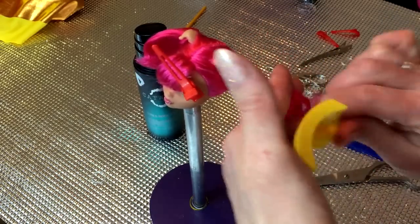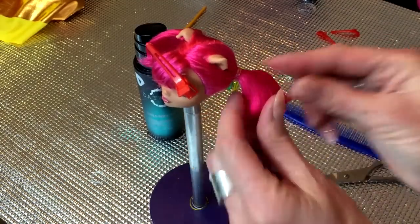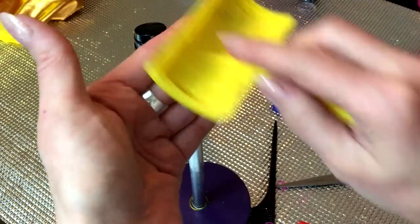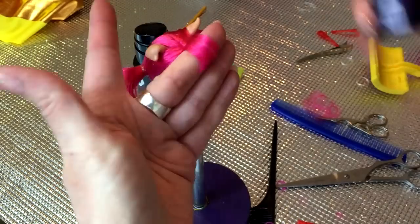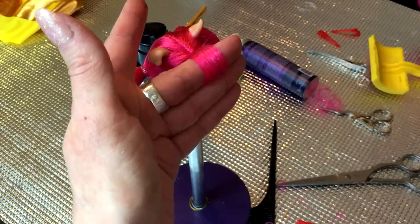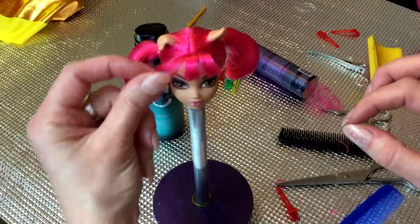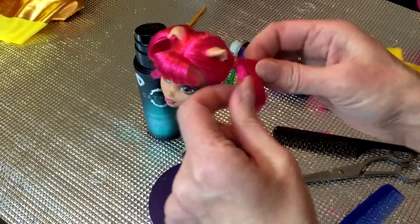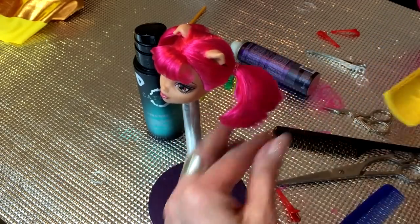Trim the ends of the hair in order to create a clean line once the ponytails are brushed out. We added some curling cream to keep the hair nice and smooth. You'll want to go ahead and brush the ponytails over your finger and shape them in the direction in which you would like them to go.